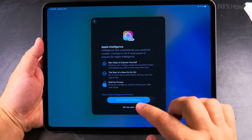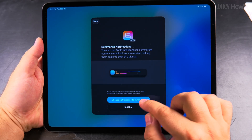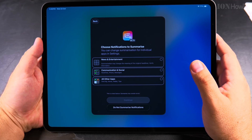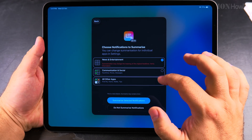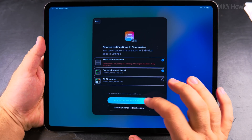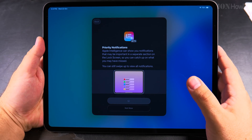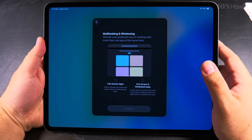Here there are options about Apple Intelligence — I can set that up. For notifications, there's a summarize option: summarize news and entertainment, communication and social, but leave the other apps as they are. Priority notifications are also available to enable — I had a few on the iPhone and that was pretty nice.